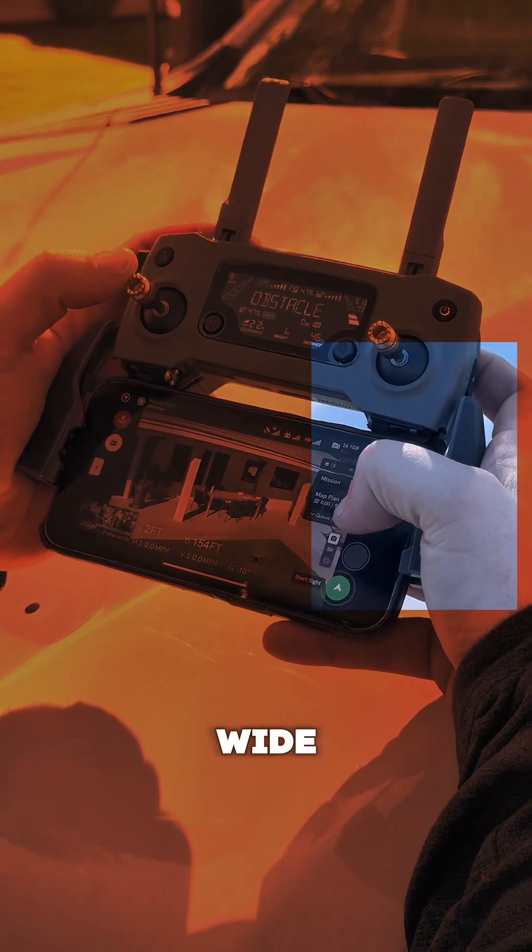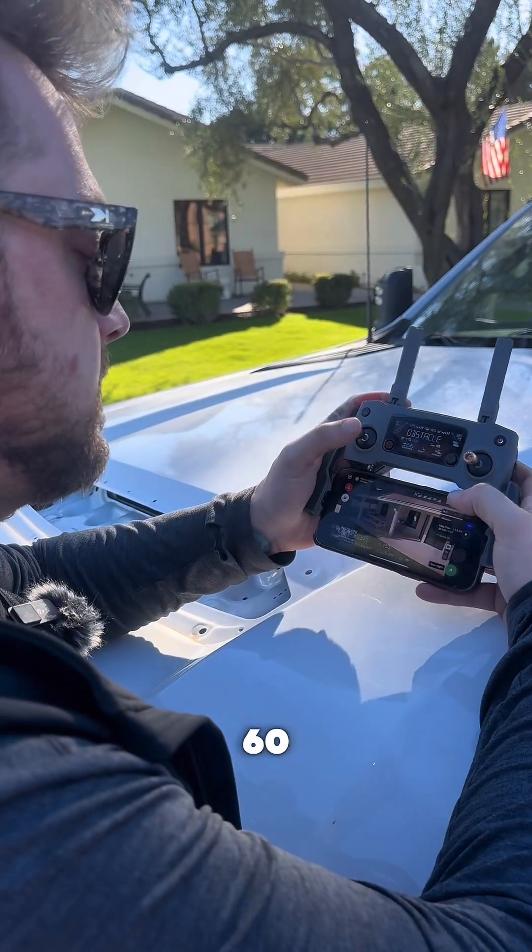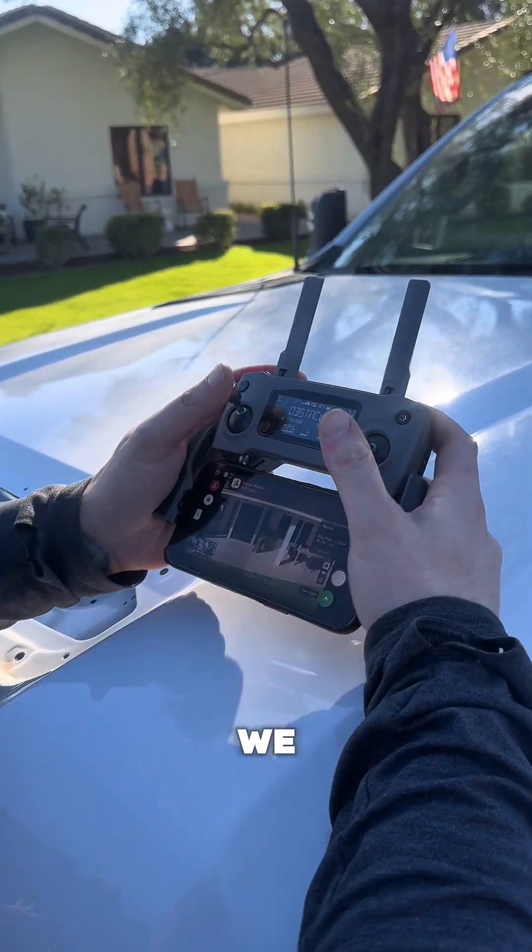Get a nice wide angle and then when we're all wrapped up we got our nice 360 image and we just fly home.